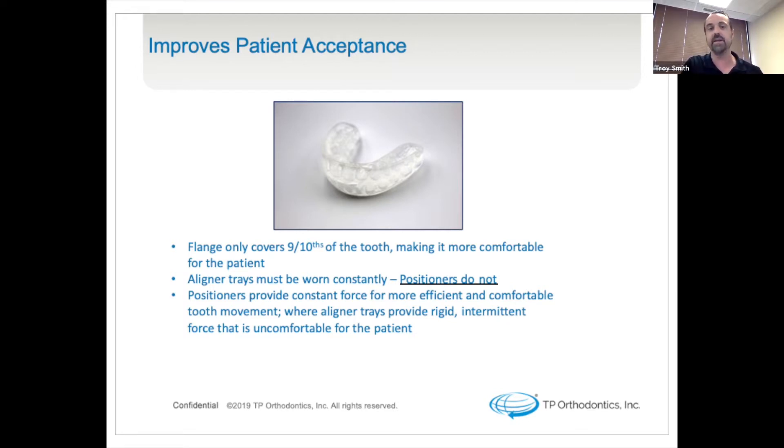It's easier to clean, and if you happen to lose it, it's easy to refabricate — whereas refabricating additional refinement trays could add more time. The positioners provide constant force for more efficient and comfortable tooth movement, where aligner trays provide rigid intermittent forces that are uncomfortable for the patient.